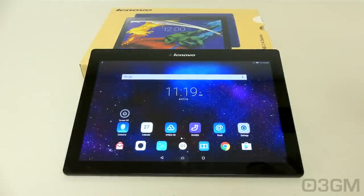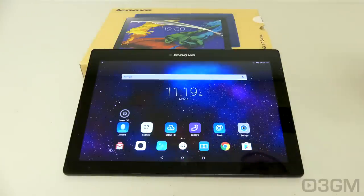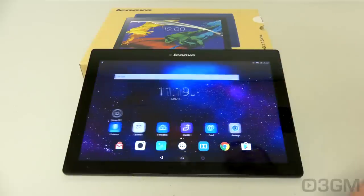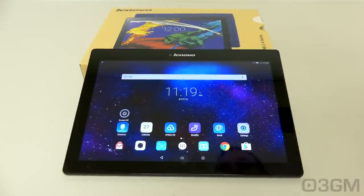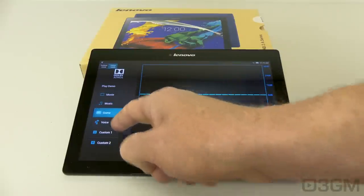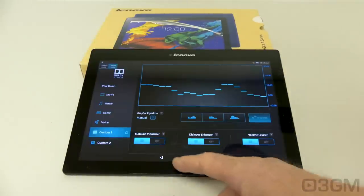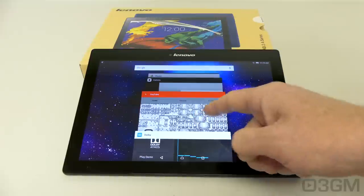I'm not going to go through all the apps that this tablet came with because many of them I won't be using and you probably won't either — like Sync It and Share It, which are Lenovo's own apps. You'll probably be downloading your own like I have. However, have a peek at the sound app they have: you have an indoor mode, an outdoor mode, and different presets for movie, music, game, and voice, plus custom setups as well. But again, the sound on this isn't great.